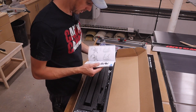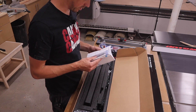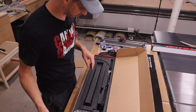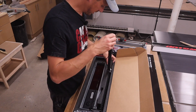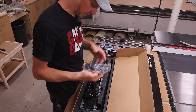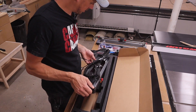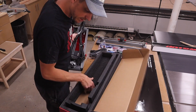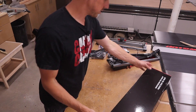Box number two has the manual - this looks pretty well written actually, very clear. We'll know once we get into assembling it how clear it actually is - you never know until you get into it. We have a drag chain, a long drag chain, and your power adapter. It's nice to see that a lot of this is already put together. That's it for that box.